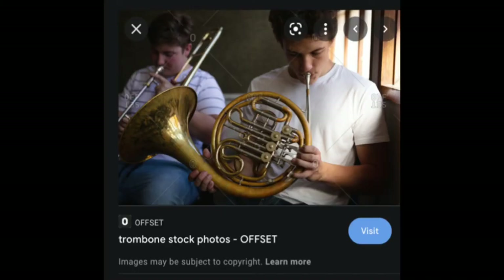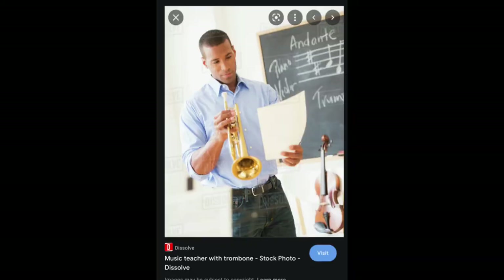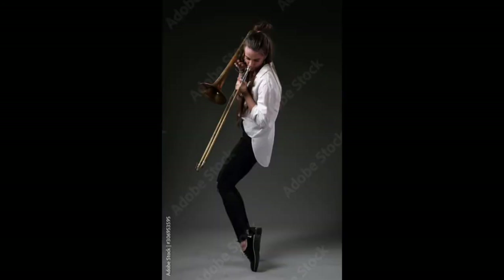Again some misleading ones — trombone stock photos. Sorry, not a trombone; this is a French horn. And the next one again — 'music teacher with trombone.' I think the clue you should have had is on the blackboard behind him; he actually wrote 'trumpet.' And the funkiest one of all: dancing while playing the trombone — I'm sure some disaster happened after this.